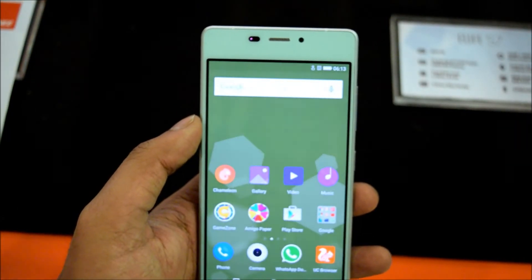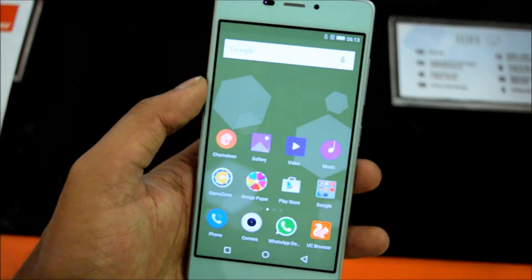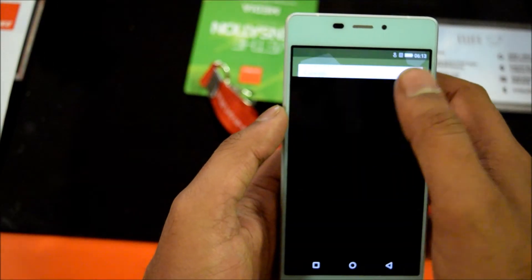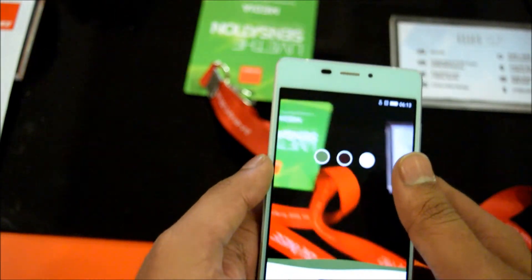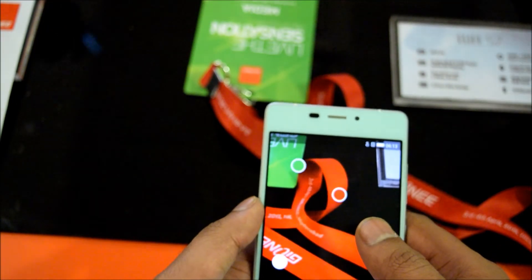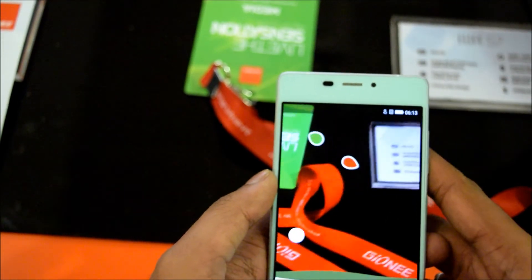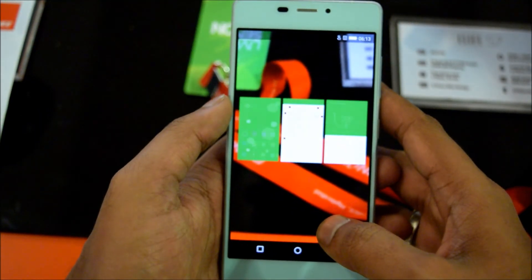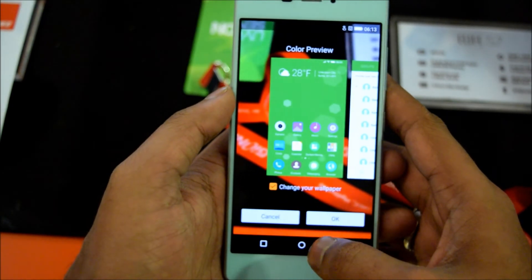Let me show you one feature that I like the most. You can pick up any color theme and just by selecting it, as you can see, the theme already changed. This is one of the cool features I like in this smartphone.